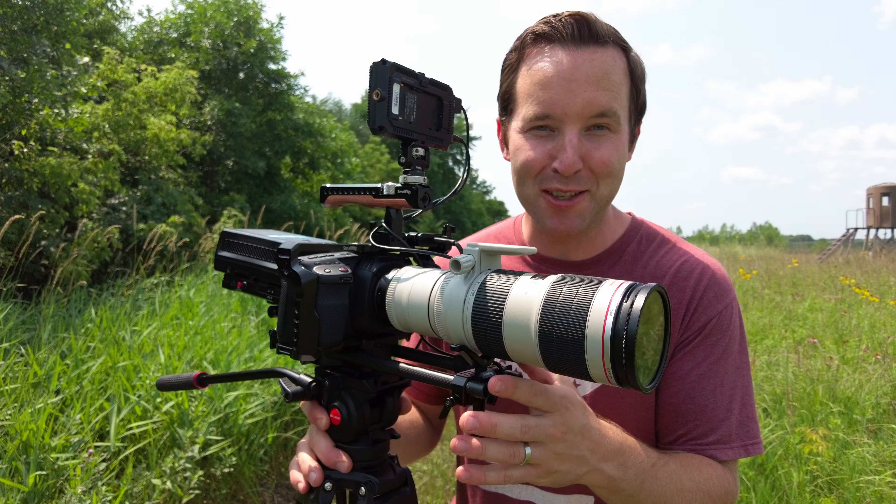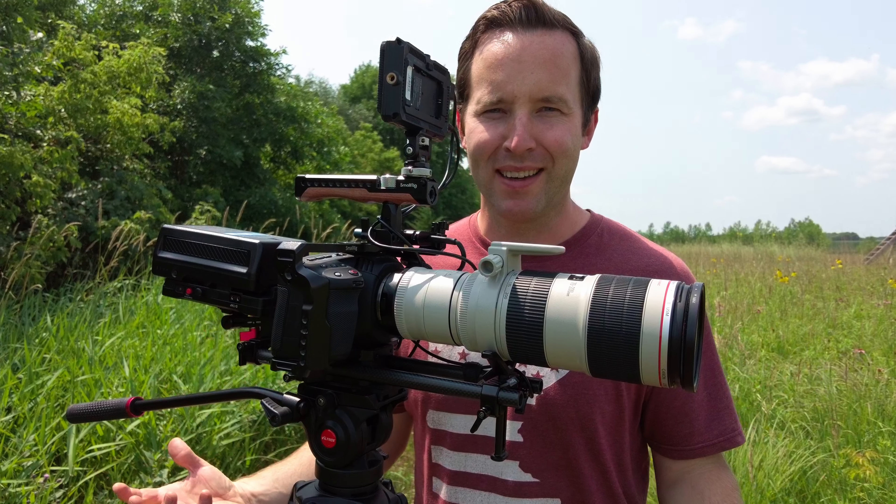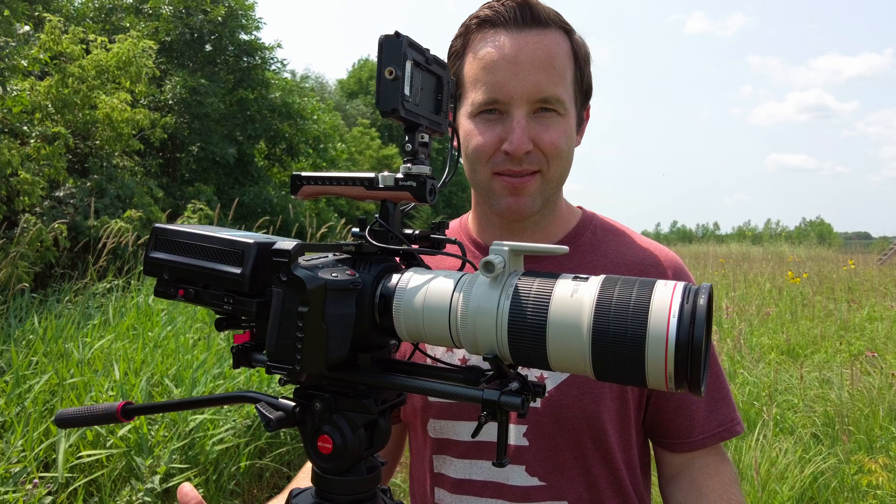This is possibly the most ridiculous lens setup I've ever put on this camera. You might be asking why — why do this? Well, why not?